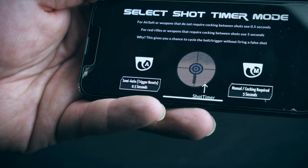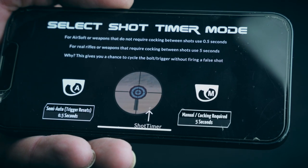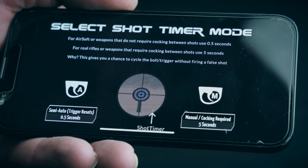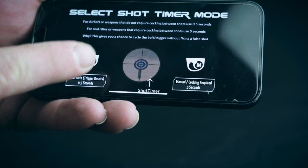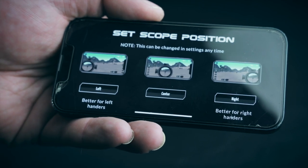Now you select the shot timer mode. Automatic airsoft rifles should go for semi-auto. Rifles that have trigger reset, bolt charging, or real firearms should pick the manual mode. I am using a gas blowback rifle, so I pick semi, and then I select that I want to use the scope mode.